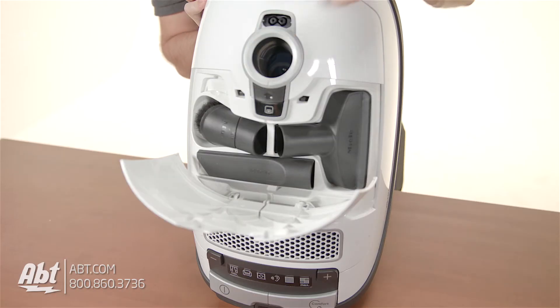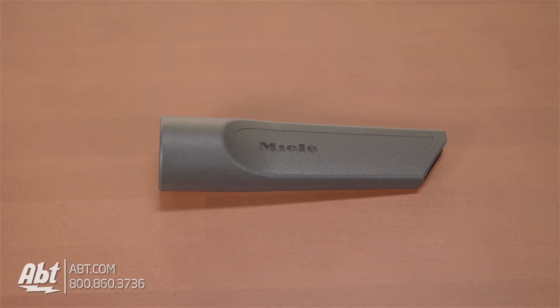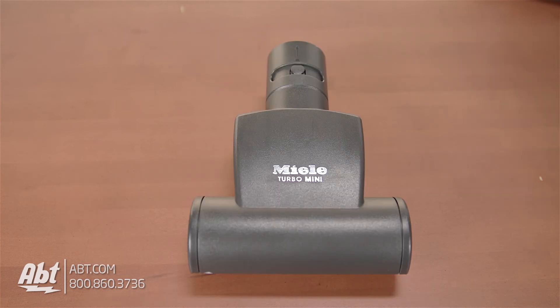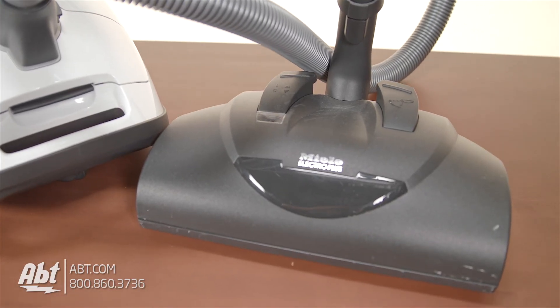The C3 Cat and Dog comes with a variety of accessories to help with cleaning as well. You get an upholstery tool, crevice tool, dusting brush with natural bristles, parquet twister floor head brush model SBB300-3, handheld mini turbo brush model STB101, and the Electro Plus floor head model SEB228.